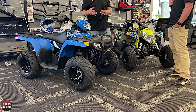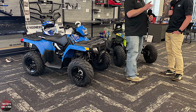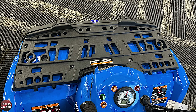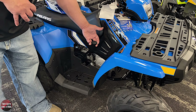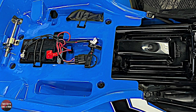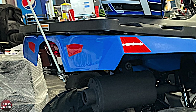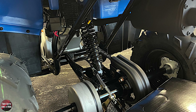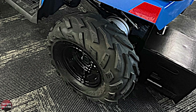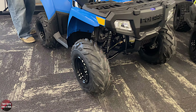The helmet on this one is color coordinated with the blue of the Sportsman. There are a few accessories available - you can get some rack extenders and such. The shift lever, oil check and fill, and air filter and battery under the seat are all the same. The LED headlights and tail lights are the same - same single tail light, same suspension, same motor. It's got a little different wheels - more of a traditional four-wheeler tire versus the race-inspired tire on the Outlaw. If someone wanted to put something different on, we could accommodate that here.